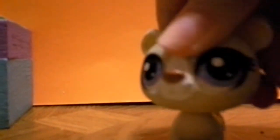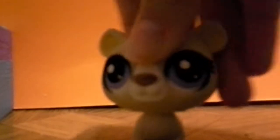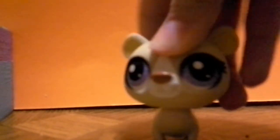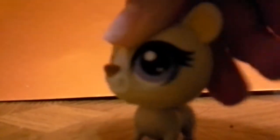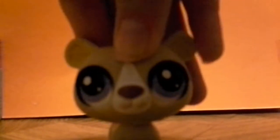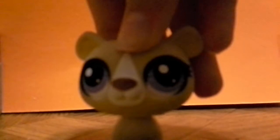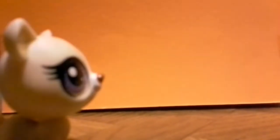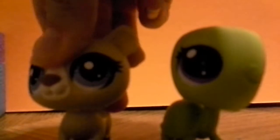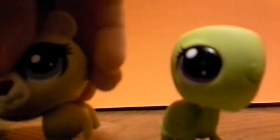Hi guys, it's me Teddy here and today I'm going to be showing you another DIY, but this time it's going to be custom LPS. Today I'm going to be showing you how to customize your LPS super super easy, and the LPS we're going to be testing is this green turtle. I can't wait to customize it!